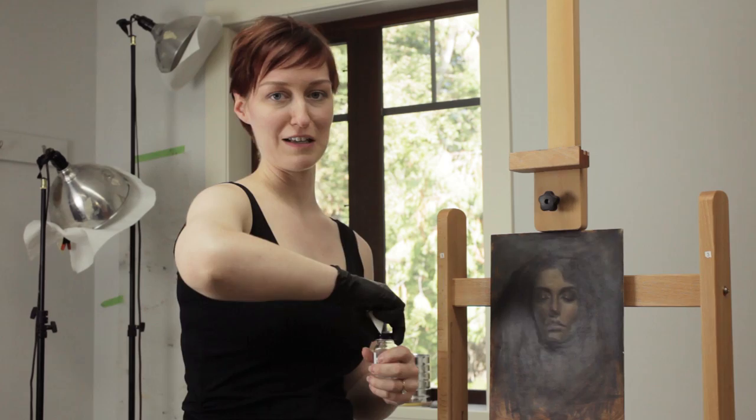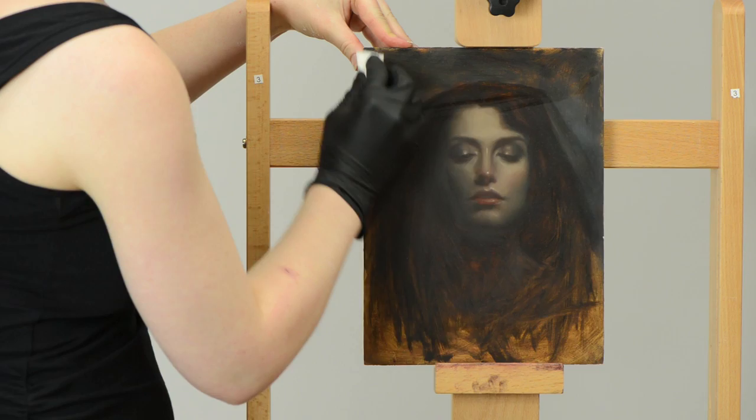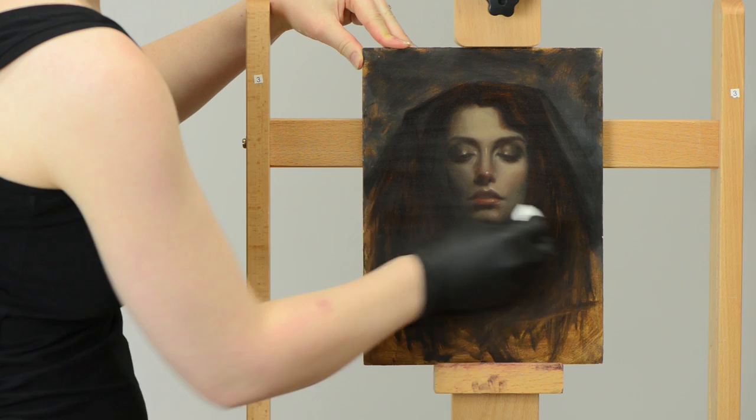So we don't use it to thin our paints, we don't actually use it in the act of painting, but when a painting is dry — and I'll repeat that, when the painting is dry — you can use it to saturate the surface of the painting, to give you a peek at what your painting looks like.